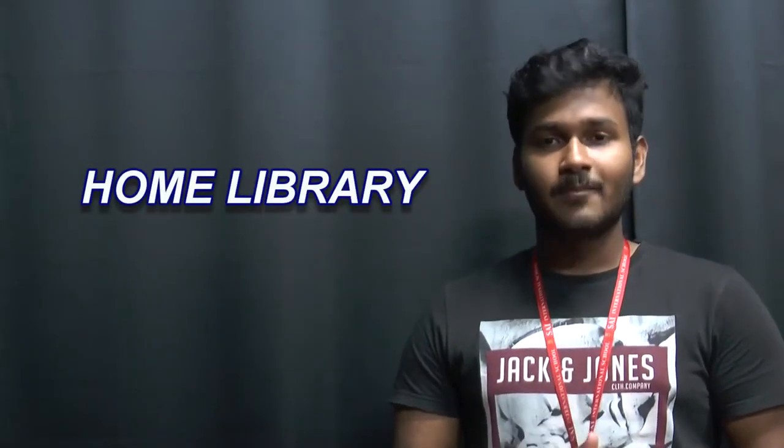The third point that struck us the most was having a library at our homes. We started this by asking our parents to put in 20 books at our homes and then increasing it to 200 books. And then we, as a part of Science International School, doubled it as Dr. A.P.J. Abdul Kalam wanted at least 2000 books in each home library.